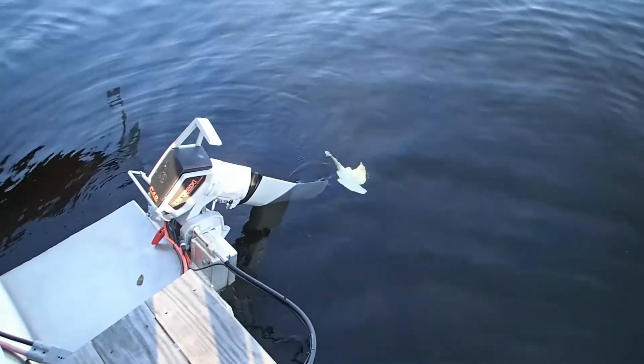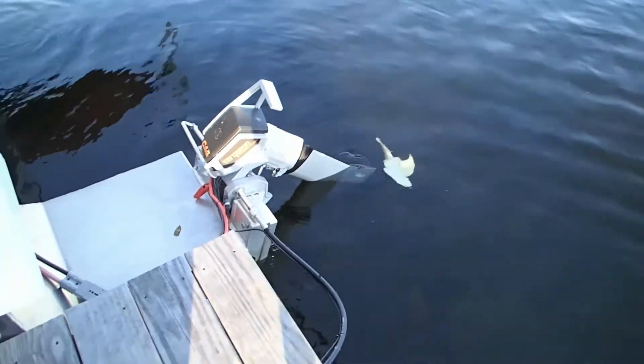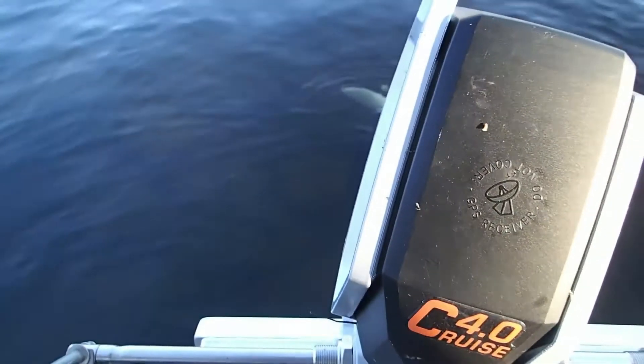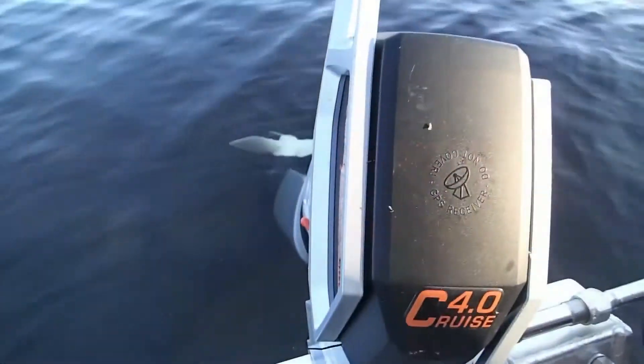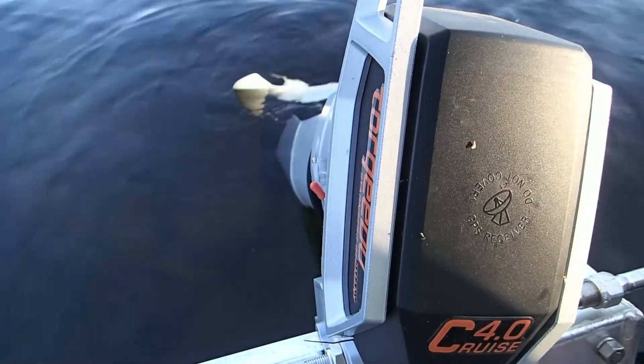Now when you approach the motor in the tilted up position and want to bring it back down, you're going to do the opposite. You're going to pull on the lever, making sure we're in the unlocked position for the tilt or lock lever. I'm going to pick up the motor again to release the pressure on the lever.